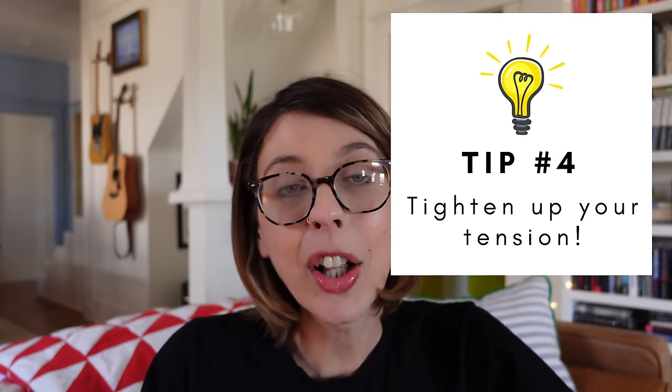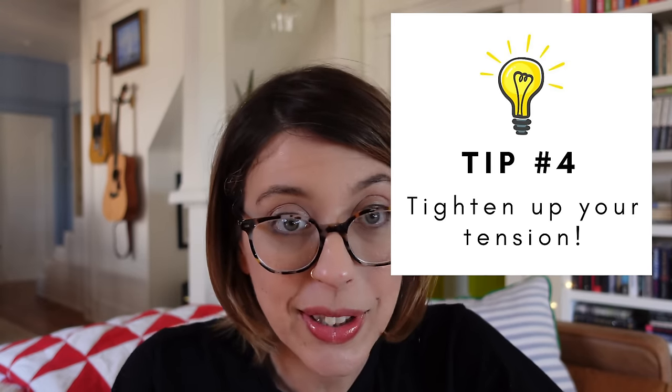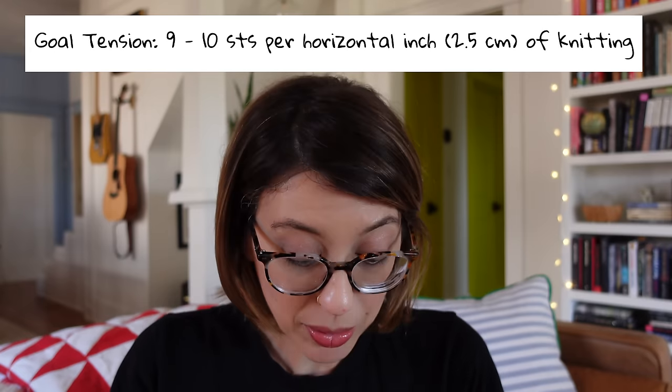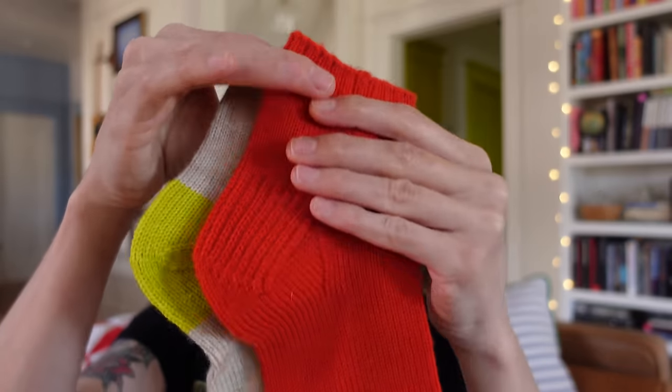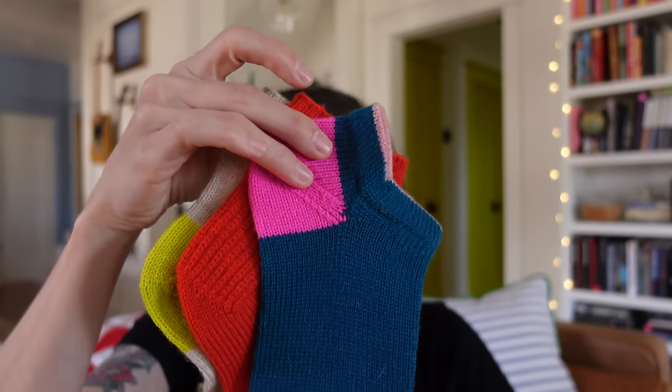Tip number four, and this one we're going back to tension again. Tension has a lot to do with how good your socks look and how well they fit. For this tip, I want you to try and tighten up your tension. If you're a looser knitter getting seven stitches per horizontal inch, try to tighten it up. The goal would be nine stitches per horizontal inch — that gives you really tiny, tight stitches. The tighter and tinier your stitches are, the more durable your sock is going to be. Depending on my anxiety levels on a given day, my tension is anywhere between nine and a half to ten stitches per horizontal inch.